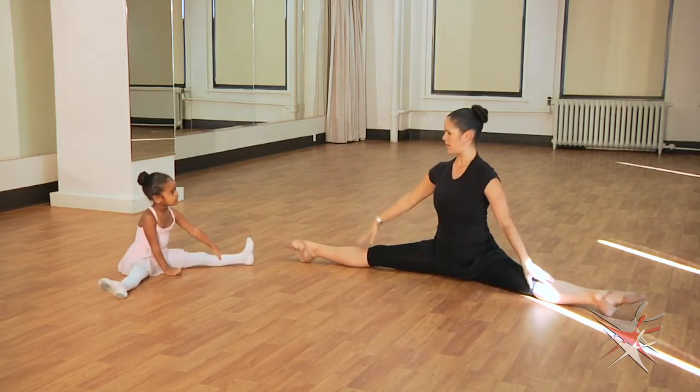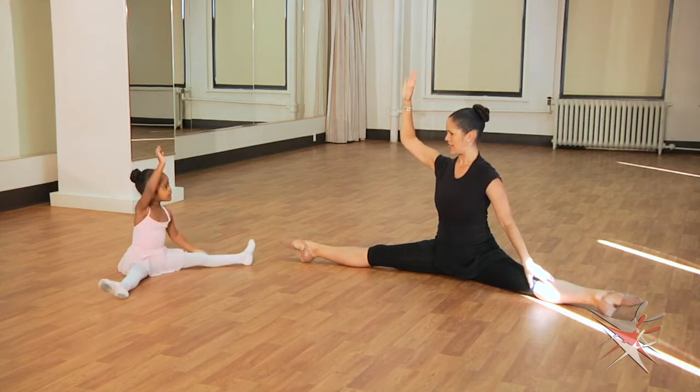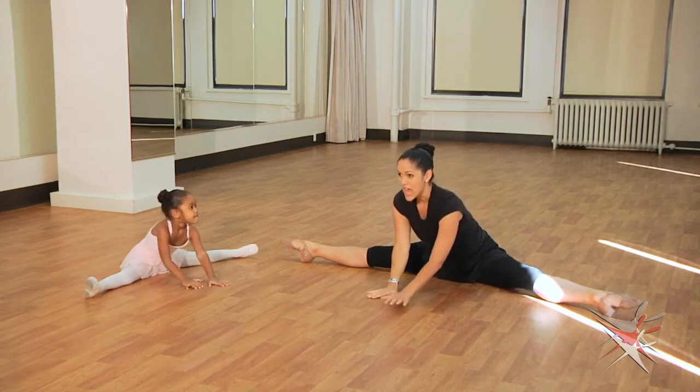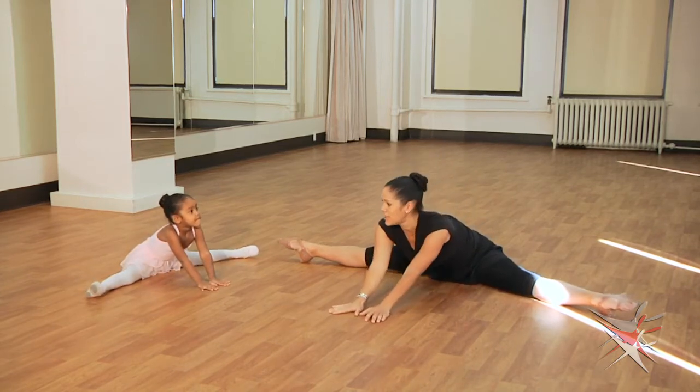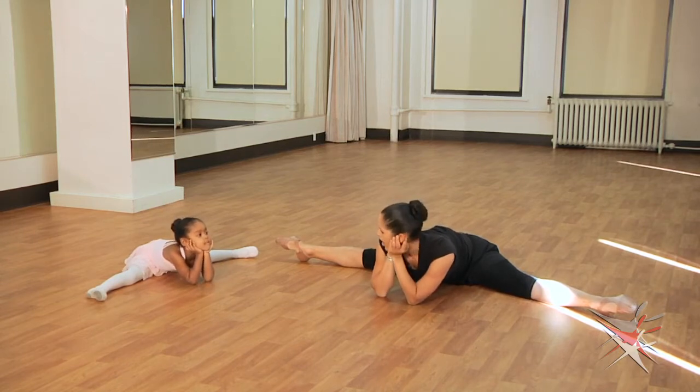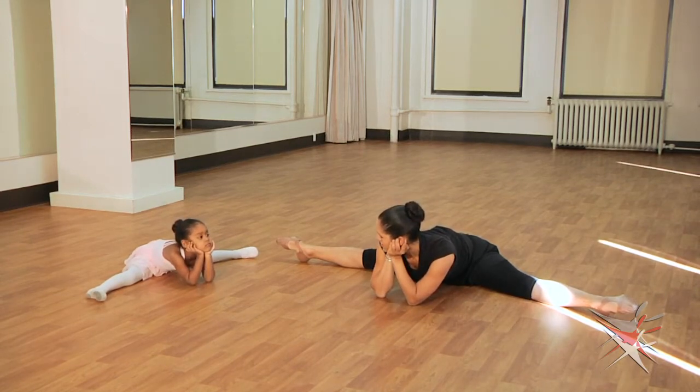Now, who's ready for the hardest stretch? Raise your hand if you're ready. Now we're going to walk our hands out to the middle. We're going to keep our boom-booms on the floor, and we're going to see if we can put our elbows on the floor. Rest your chin and your hands. Good stretch.